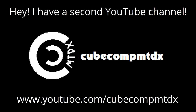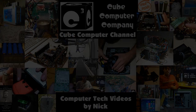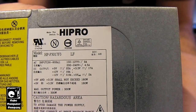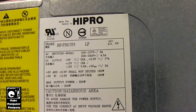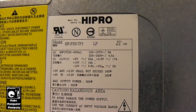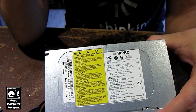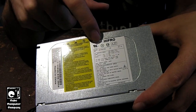I have a second channel, CubeCompMTDX. Hey everybody, here we have this HiPro model HP-P301-7F3 — it was too small for me to read on the screen of the camera. This power supply, believe it or not, actually came out of a Dell system. As you can see, this little sticker right here is pretty typical of Dell components.